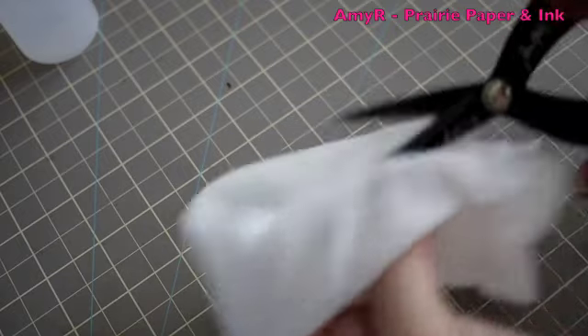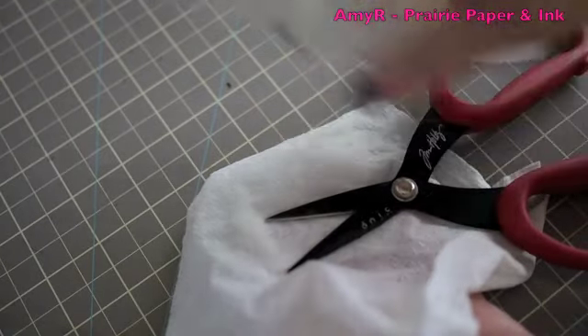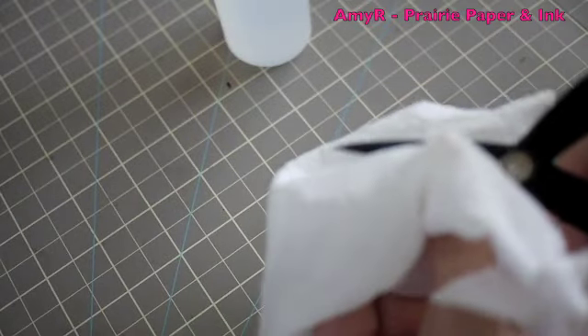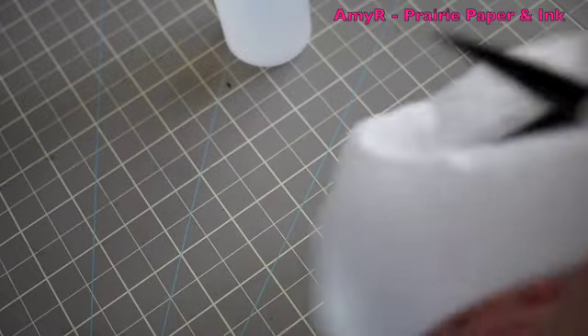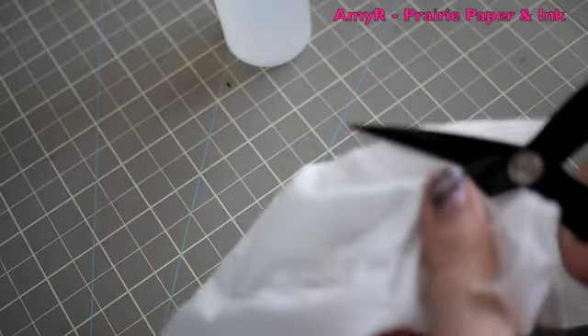But if you take the rubbing alcohol, it will completely remove the stickiness, and you can also spray it directly onto the scissors, just like so. Depending on what you got on your scissors or whatever surface, it might take a few passes, it might take a few tries to get all of the sticky residue removed.